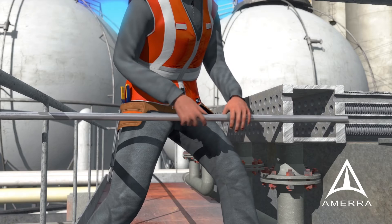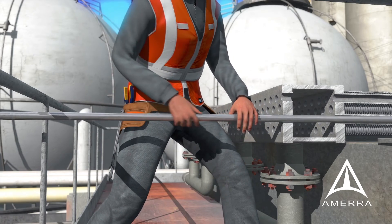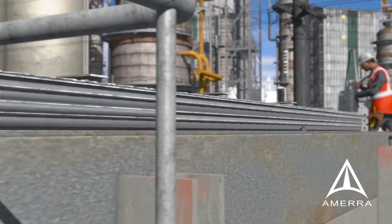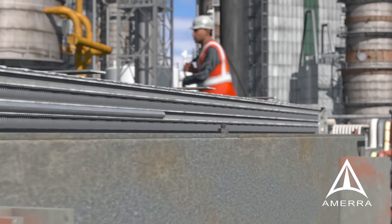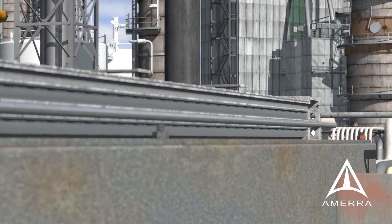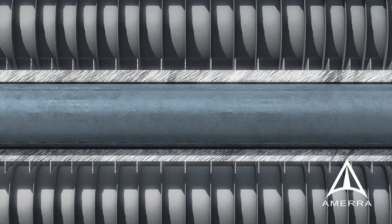Full-length liners are a tube end to tube end repair strategy. For FinFan exchangers, technicians working off existing decking install liners down the already cleaned full-length tube IDs. The loosely installed tube will be hydraulically expanded to a calibrated pressure based off the liner material chosen. This will close the annulus between the liner and parent tube.